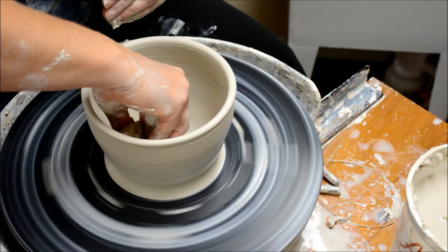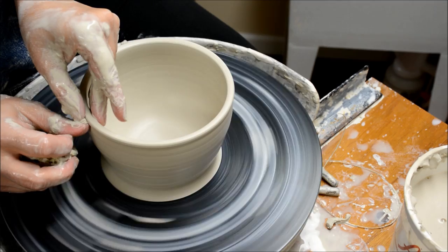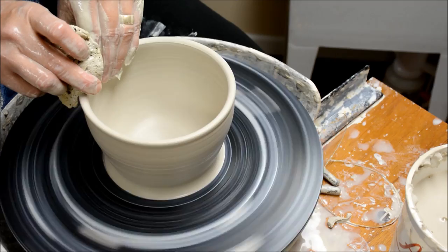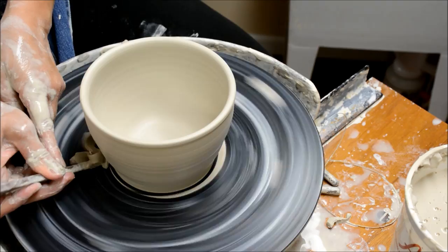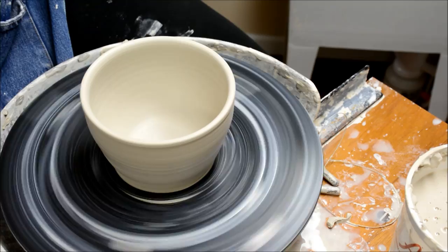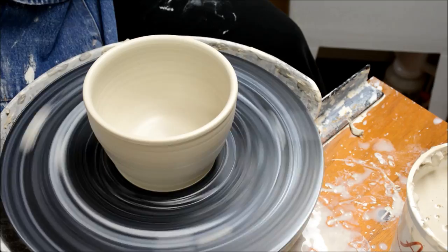Bowls can be altered just like cups can be altered. In this case, I'm just putting a little line here. I might add a nice little texture to this once it gets leather-hard and I'm trimming it — but that will be later. I can trim off some of the extra clay down here, so when I go to trim it, it won't have quite as much thickness at the bottom. And that's the basics of making a bowl.